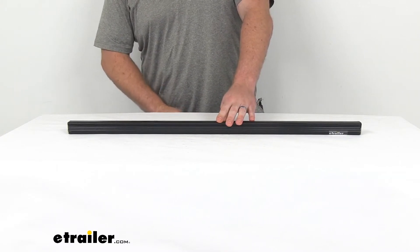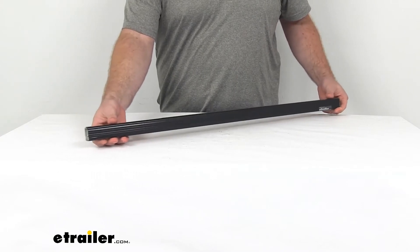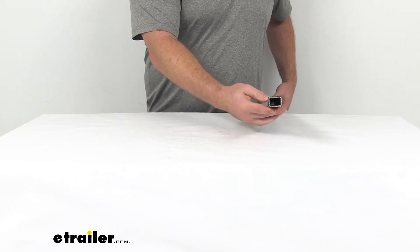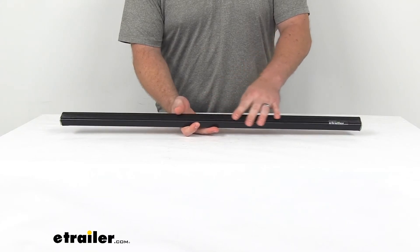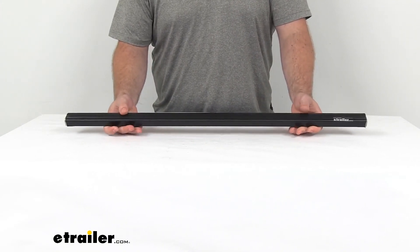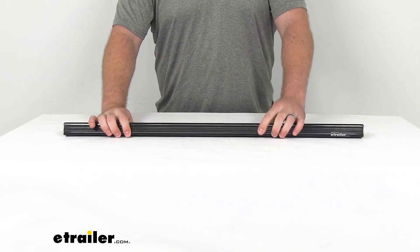So if you are needing a new square bar for your Thule ride-on adapter, this is going to be the piece for you. It is a Thule product, so you can trust that it's going to work for your application — you're not going to have to worry about compatibility issues. All the brackets and mounting clamps that came with the ride-on system will work for this, as well as other bike carriers and different Thule products.